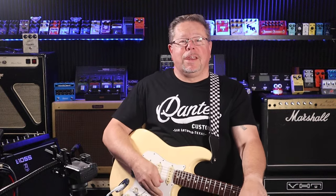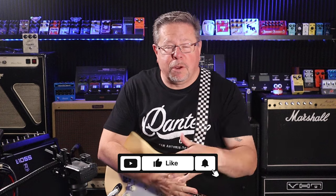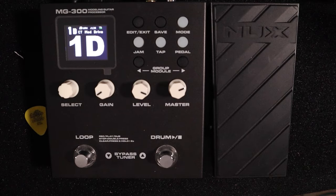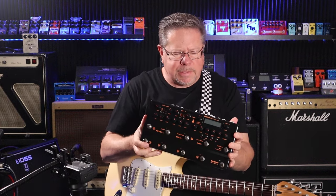Good day, welcome back to the channel. Thanks for tuning in — if it's your first time, please give us a thumbs up, hit subscribe, and drop a comment below. I'm revisiting the NUX MG-300 today, because for a few videos now I've been going through the new NUX Trident, just to put it through its paces and see what NUX have delivered.